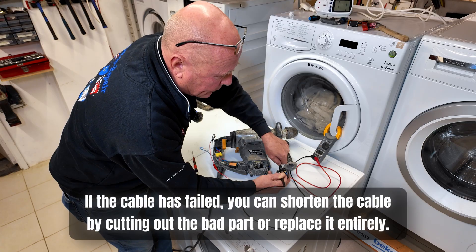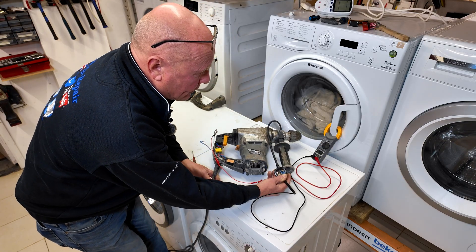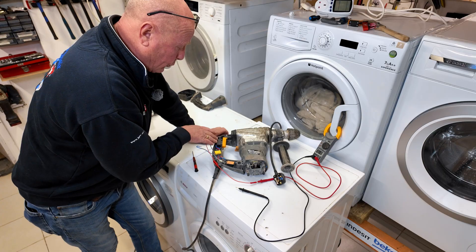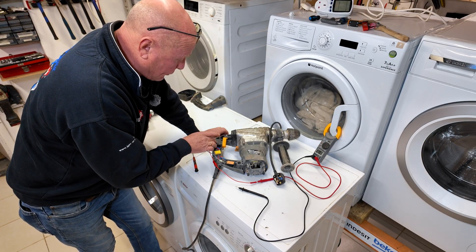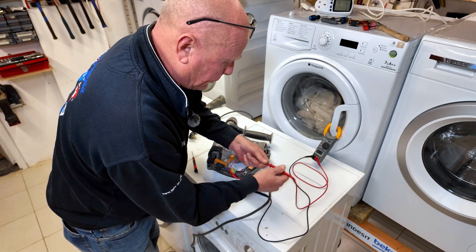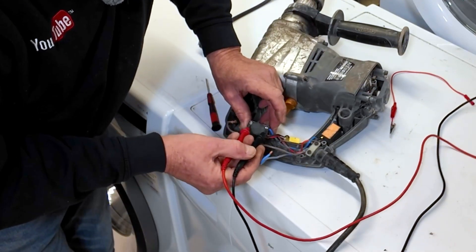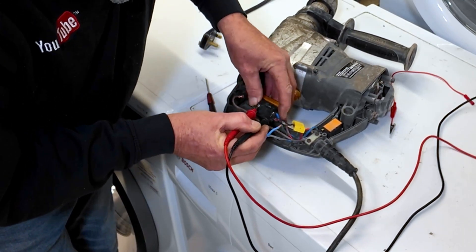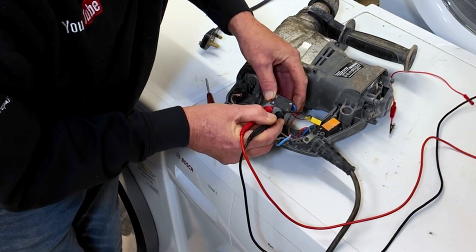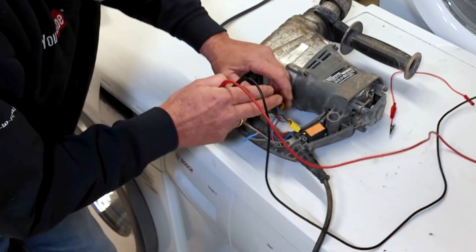You can actually see as I'm bending the cable I did get a loose-ish connection then, but I think that was more my finger on the actual connection. Doing the same on this side we have continuity. This means that the cabling system running from the plug to the switch is actually good. The next thing we need to do is test the switch itself - I'll rotate this around for you and use my two probes. Going across the switch on the neutral side, as you can see on the multimeter we have no continuity on the neutral side.